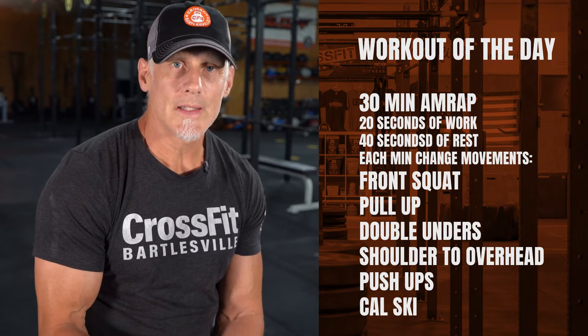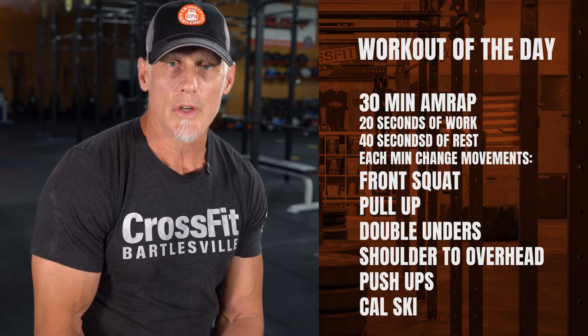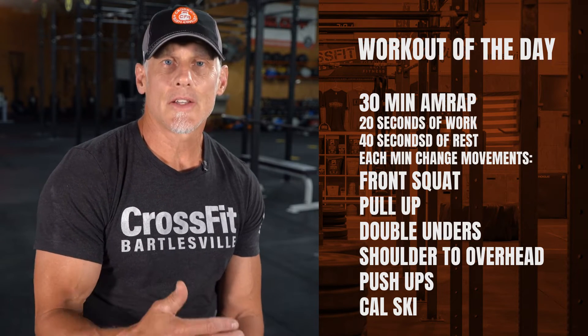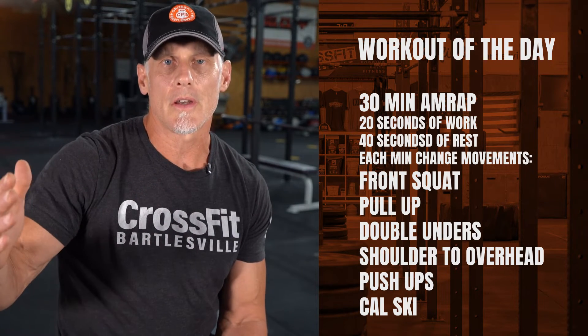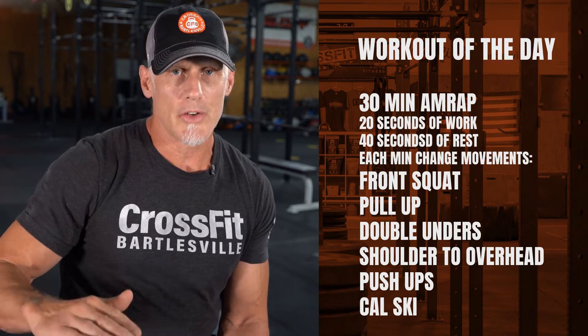If you need to scale any piece of this workout, make sure you get with your coach and ask them what you can do to scale. If you're familiar with all of these movements, make sure that you're executing at a level where you keep the quality. As the workout carries on, make sure that the quality of the work stays good and you're not diminishing in your quality.